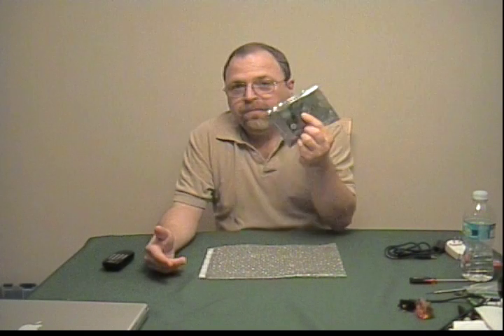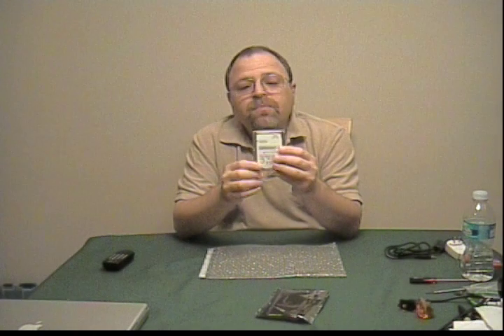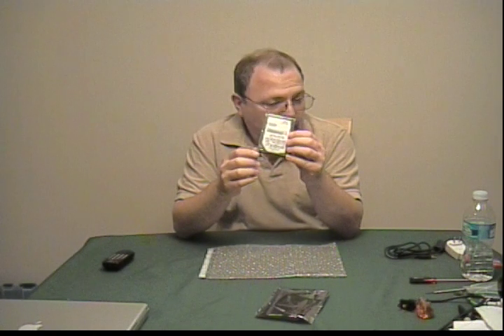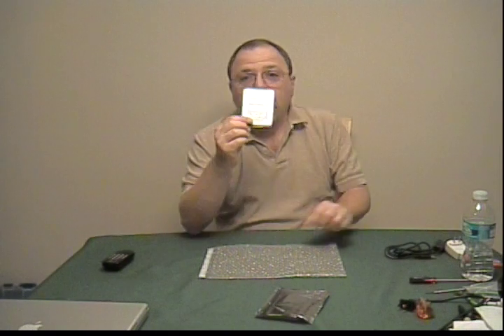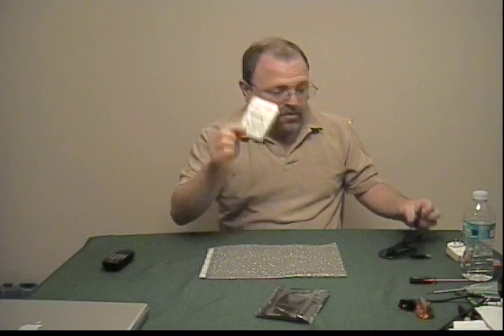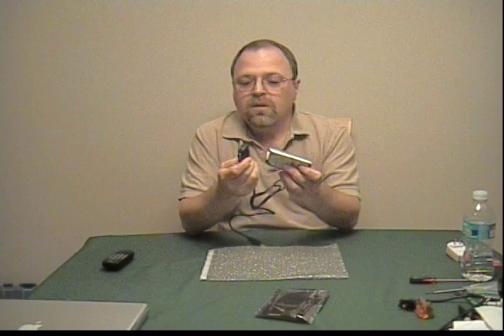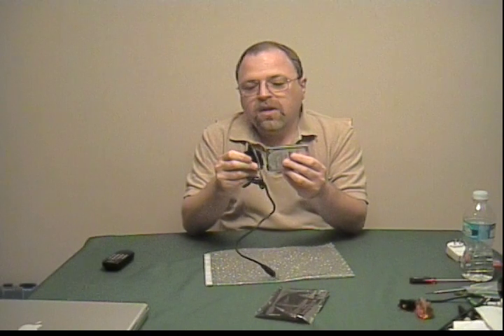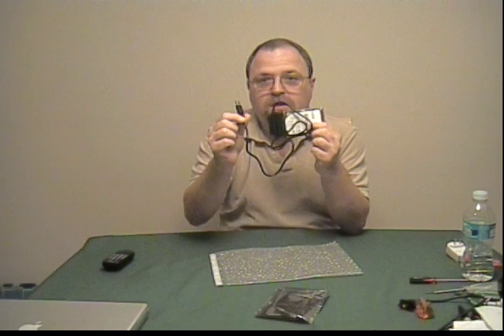So what I have here is her dead hard drive. I'm going to disassemble this hard drive and let you see what it looks like inside. But first, I want you to hear what it sounded like. I have this device which lets me turn an internal drive into a usable USB drive.